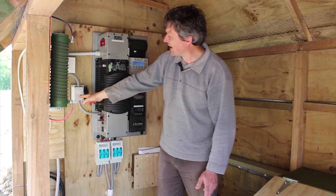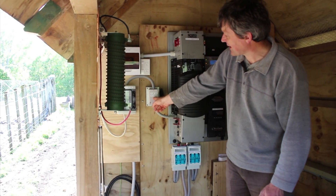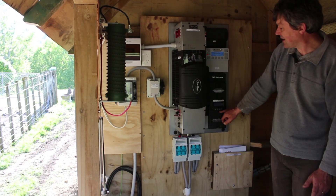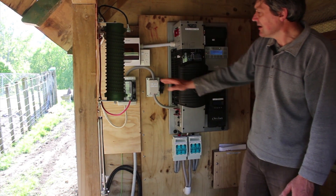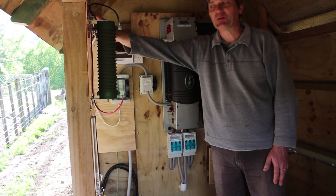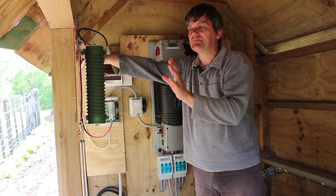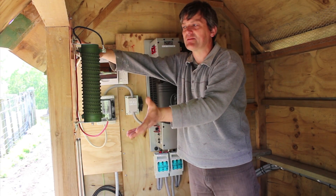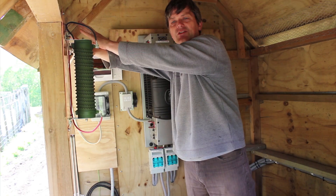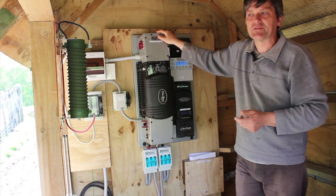We have diversion of surplus power to hot water via a fan-cooled SSR controlled by the auxiliary relay in the hydro controller. That goes off to the hot water tank in the house. Until the hot water tank is installed, we're using an air diversion heater — which is why it's pretty warm in here. It's running full on at about 750 watts. That will then be moved to the hot water tank, which will provide ample hot water for the house.